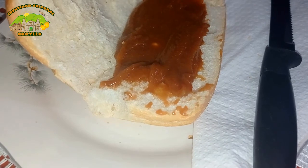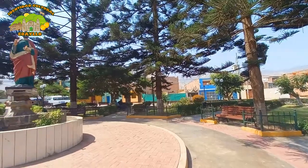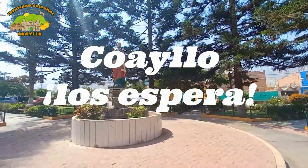Si visitan Coahillo, no olviden probar y llevarse este delicioso dulce en esta Semana Santa. ¡Coahillo los espera!